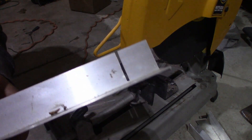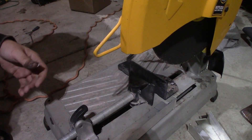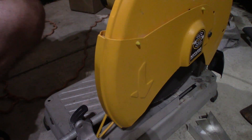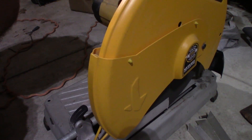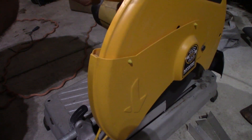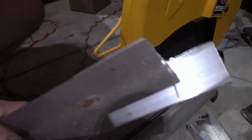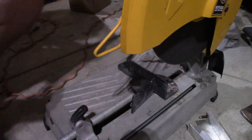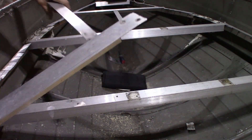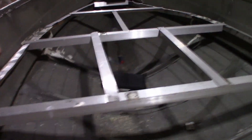This is where things get kind of dangerous — we have to literally cut right at this corner here, and that requires me to do this. Don't do this, please. It's not safe in the slightest, so don't do it. Okay, we have our two pieces shortened to fit now — just go like that on each side. It's that easy.